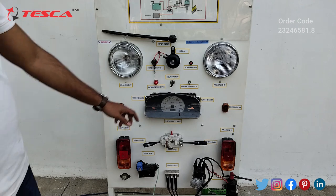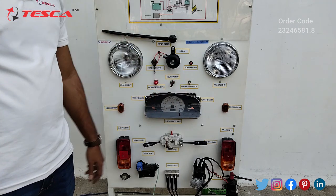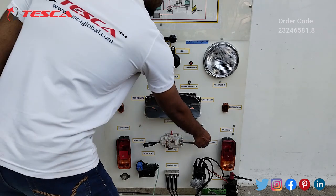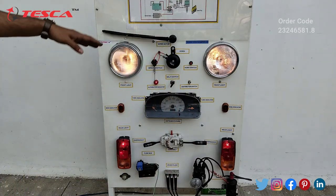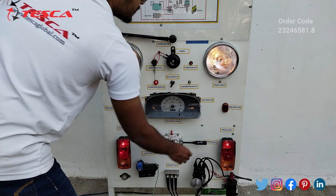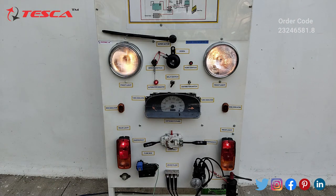Now you can press the horn switch to check the horn — you can see the horn switch is working. Now switching on the lights: here you can see that the front lights are on and the rear lights are also working.